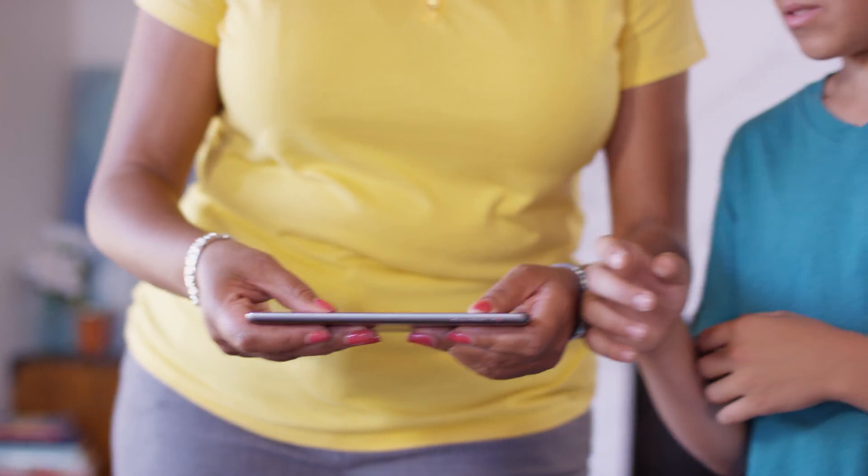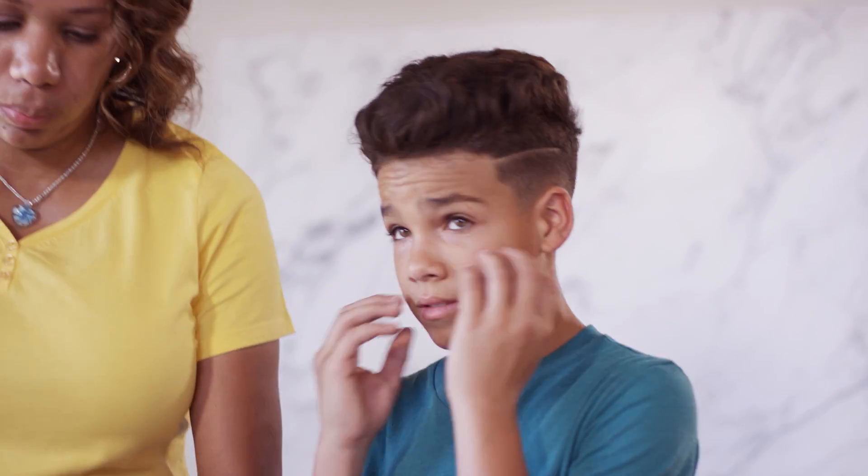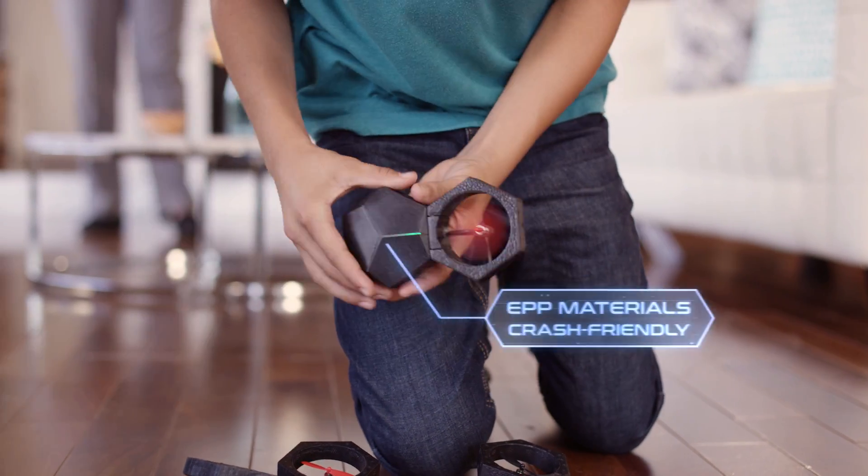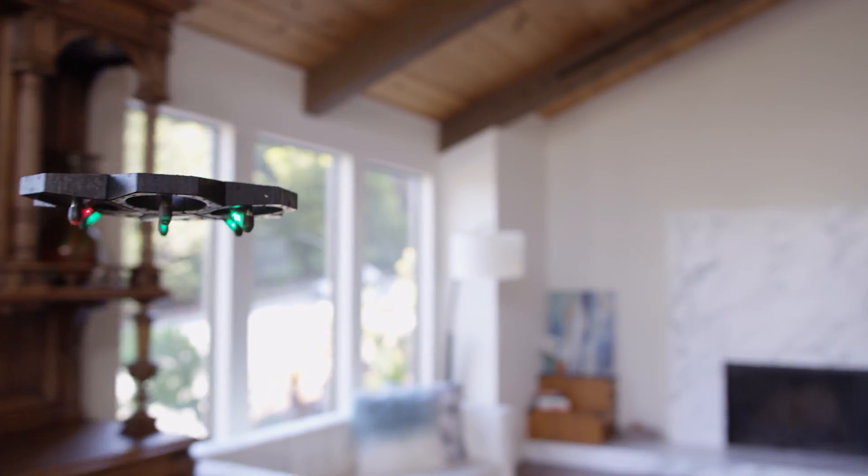Rookie killing your vibe and your drone? Totally fine. AirBlock is tough, so you can fly and bump into obstacles without fear. The engineered plastic foam makes AirBlock durable, so it's safe to fly indoors or out. Snap into action and keep flying.